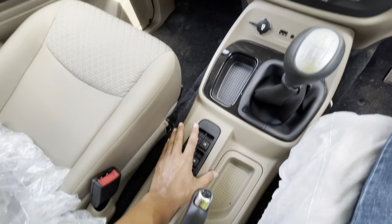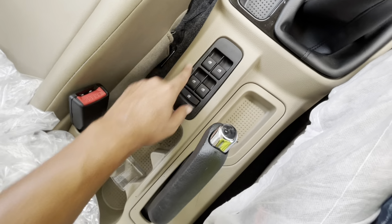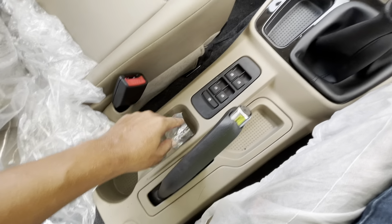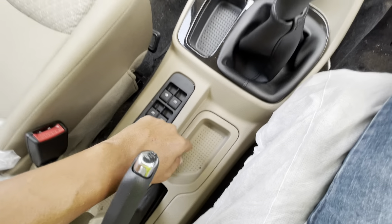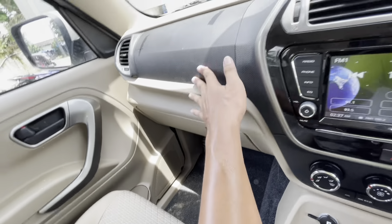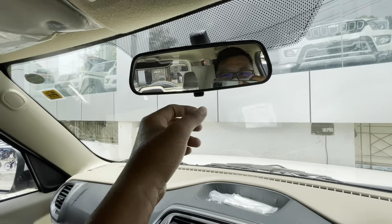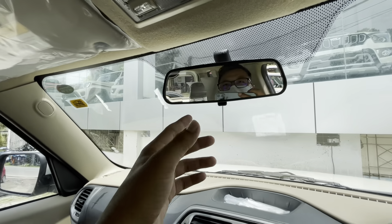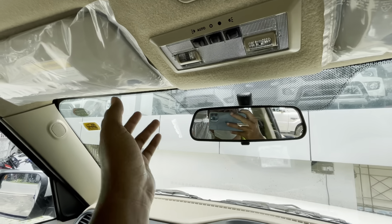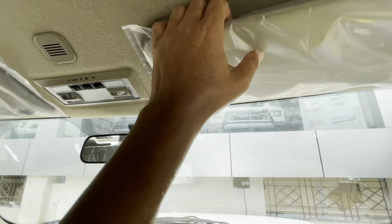This is the front part of the Bolero Neo. The grille is kind of the same as the BS6 Bolero, and you will find the Mahindra logo here. For the light setup you get LED plus a multi-reflector halogen bulb inside the indicator. The fog lamp setup is similar to the Scorpio. For tires, this car comes with 215/75 R15 rims.